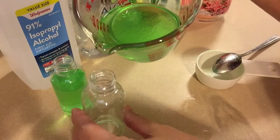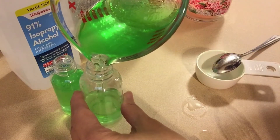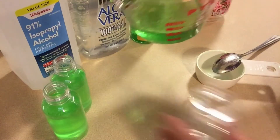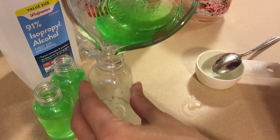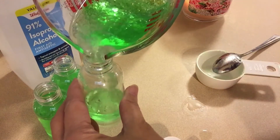Hand sanitizer recipe: to be used only as an alternative to soap and water. Washing your hands often with soap and water is the best way to help keep them clean and protect yourself and your family from getting sick. Use hand sanitizer only when washing your hands with soap and water is not available.